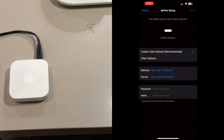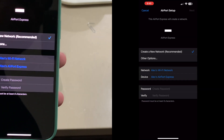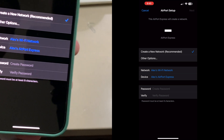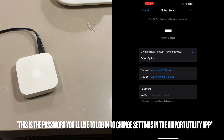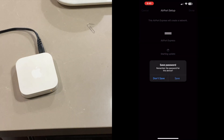After a few seconds, a screen shows up that says 'Create a new network' or 'Other options' — the recommended option is to create a new network. For this demo, let's say our network name is 'Alex's Wi-Fi Network.' I'm going to create a password for this demonstration. Of course, you can edit these settings later in the Apple Airport Utility app.